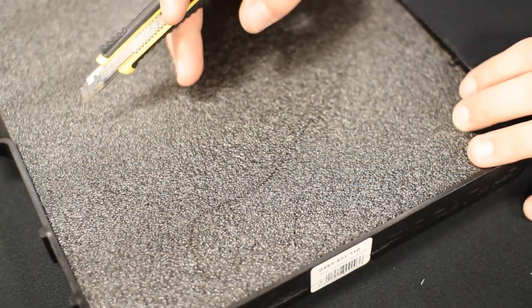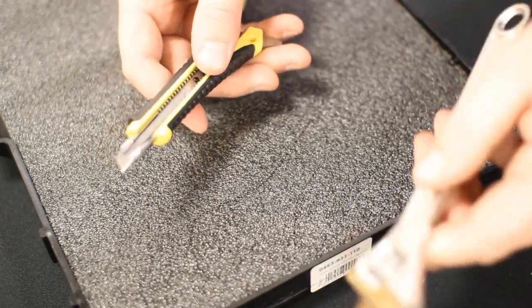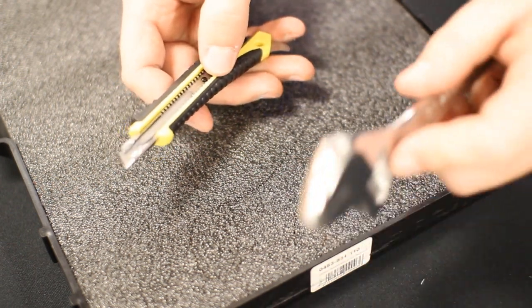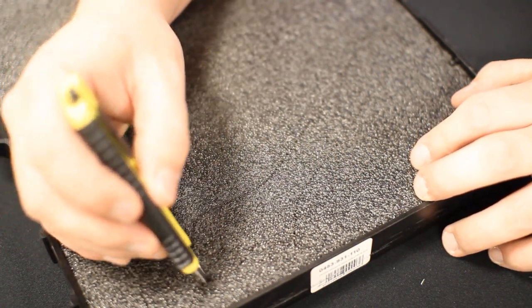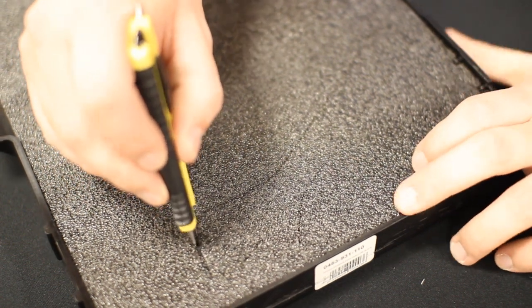So once I have all my parts traced out, I can go back with my knife. I'm going to set the depth of the knife — with each click there's a different depth — and I'm going to go about half of what the wrench is. When I go around and cut, I'm going to cut to the inside of that tracing I just did.